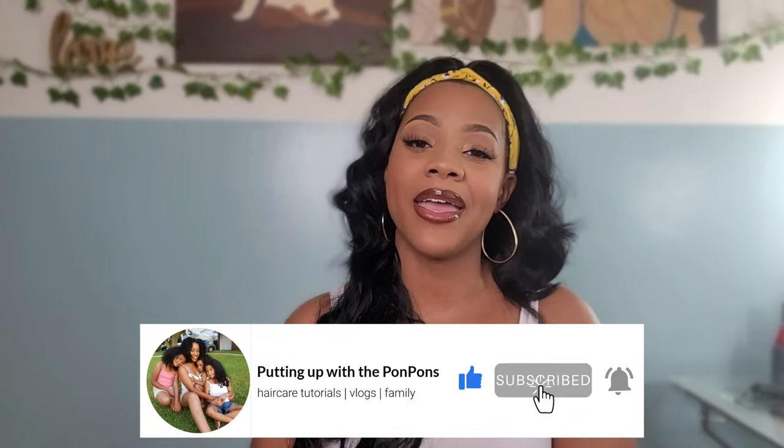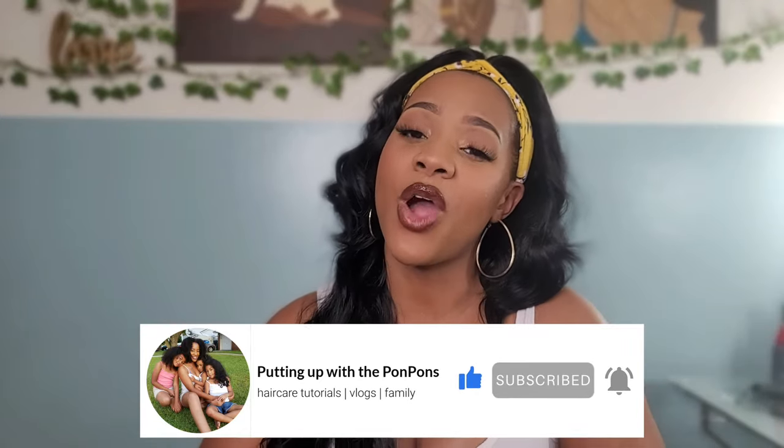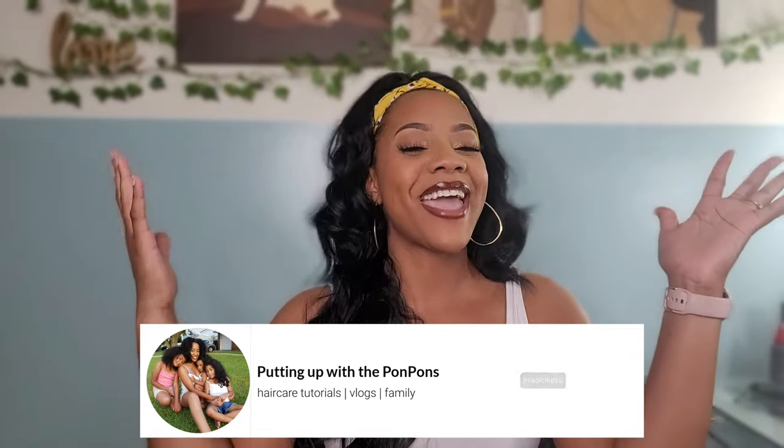If you are new to my channel, don't forget to hit that subscribe button. We would love to have you come join the family. If you are a returning subscriber, hey, how you doing, sis? Hope you are being safe and blessed as always. Okay, so let's go ahead and jump straight into this review.